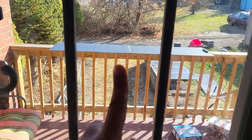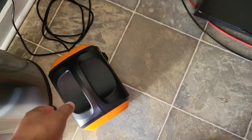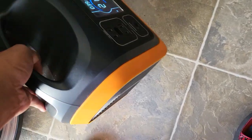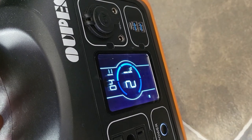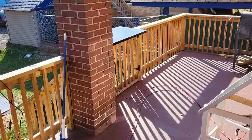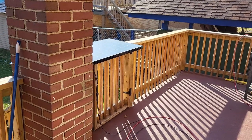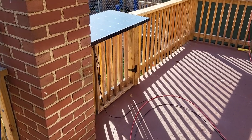Currently I have the EcoFlow 110-watt panel plugged into the OOPS — not my favorite power station, but it's an 8mm. It's getting about 42 watts. Also out here, I have my Renogy Eclipse 100-watt panel that is plugged into nothing.